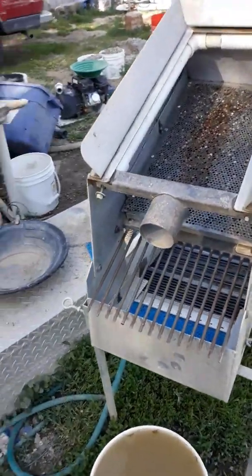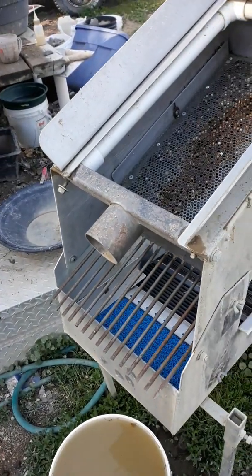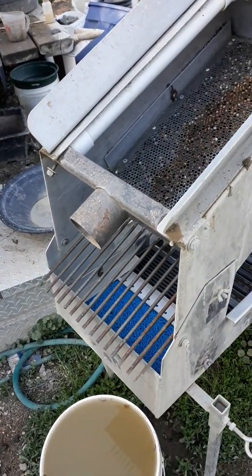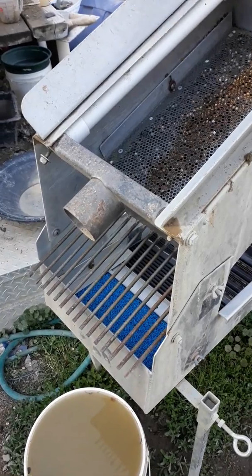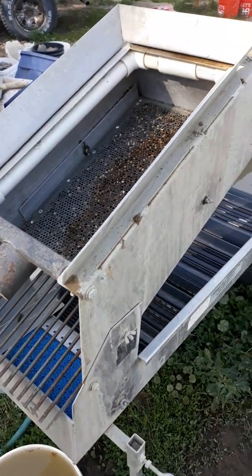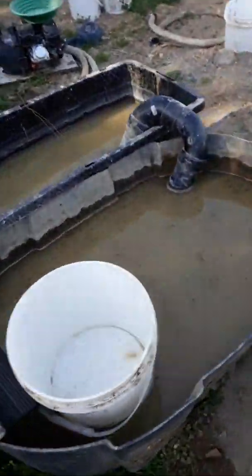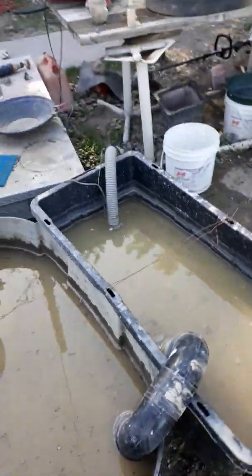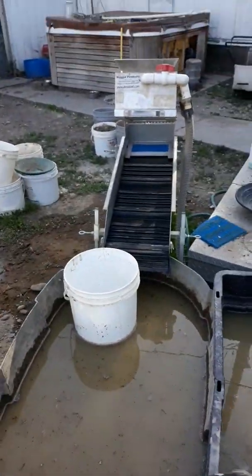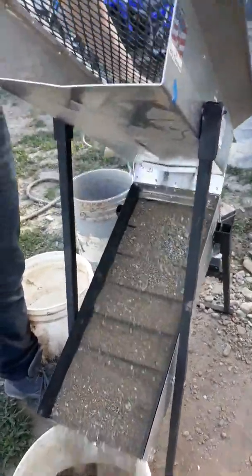We've got our dredge hookup, which apparently in our state as well as California we are not allowed to dredge. Our government watching out for us, huh? Anyways, we can run it in the backyard I guess. We can run it in the backyard, but this thing's great.